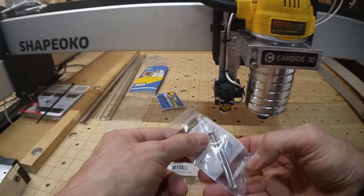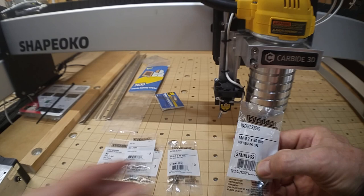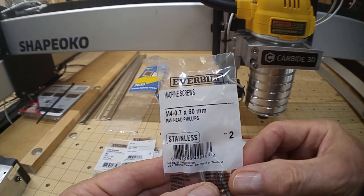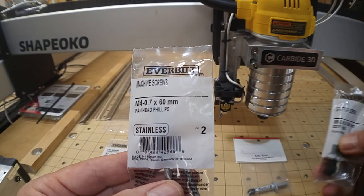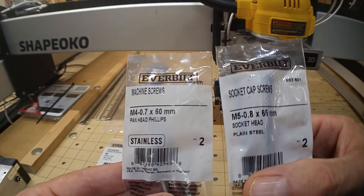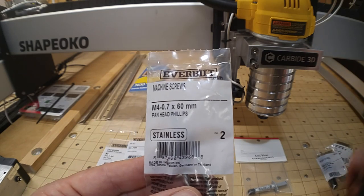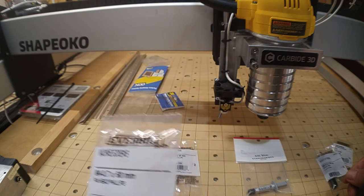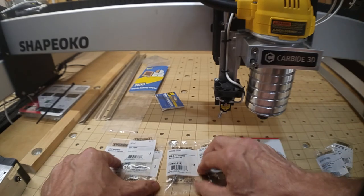The bolts to mount the laser to the bar stock — notice the thread is slightly different, 0.7 thread on the M4s versus 0.8 on the M5s. I went with 60mm long, which should be plenty to get through both the laser housing and the bar stock. I also got nuts and washers to go with those.